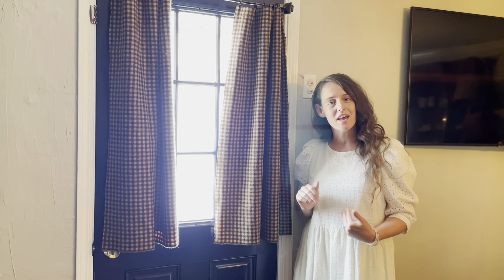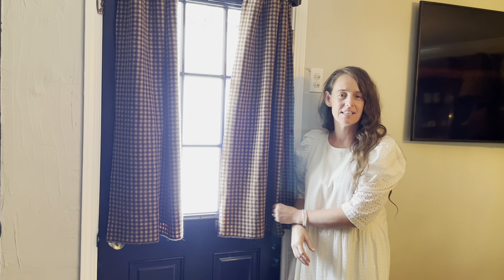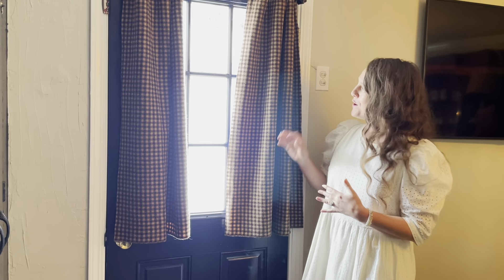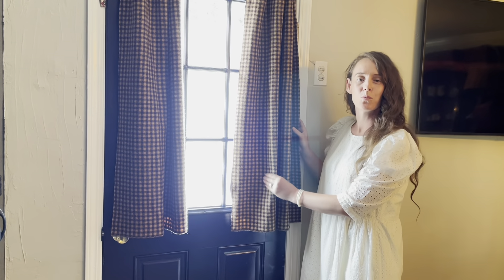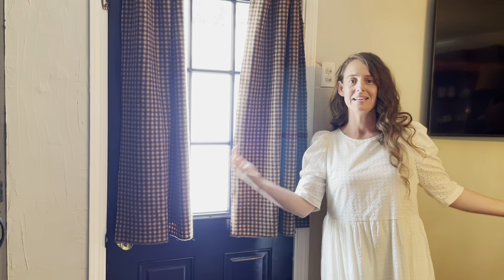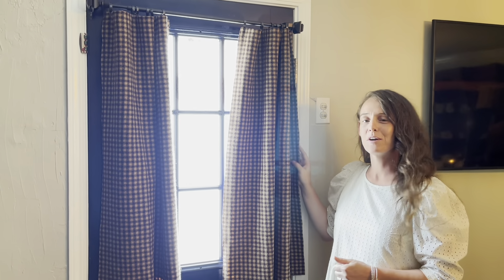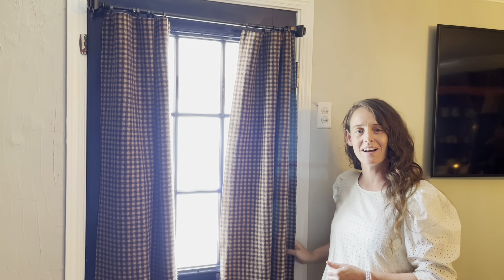These curtains right here — this window lets in a lot of heat in the summer, so I needed something thick that would keep the heat out. I found this wool fabric at a thrift store that actually came in a really big piece that my sister and I just cut down and hung right here. I think it's so neat to have 100% wool curtains out here that I got thrifted.